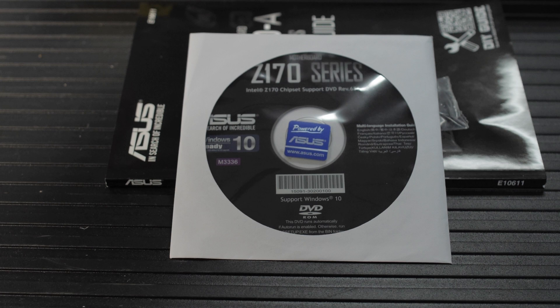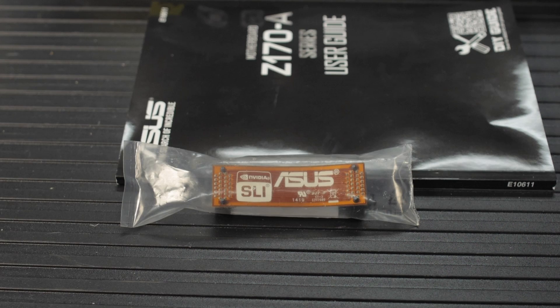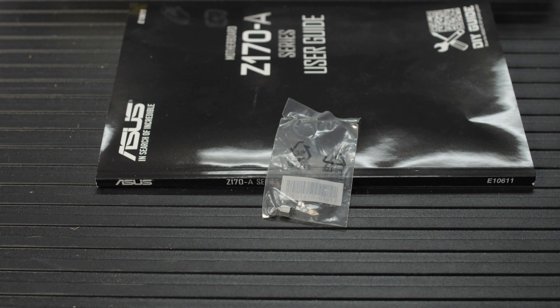In the box you've got the user installation manual, the CD, the backplate cover, three SATA cables, Q connectors, an SLI bridge, and a little mounting hardware for an M.2 SSD. No frills, nothing gets in the way. More than three SATA cables might be nice, but honestly, who uses three in this day and age when everything is M.2? This board does support U.2, but you'd need an adapter to go from the M.2 slot to a mini-SAS connector, or use SATA Express to whatever interface you prefer.